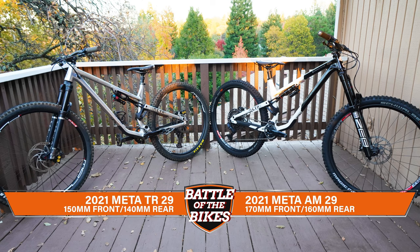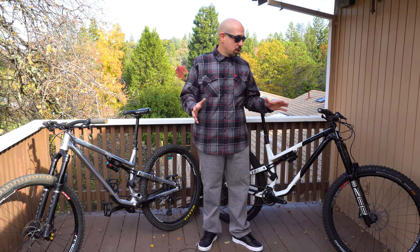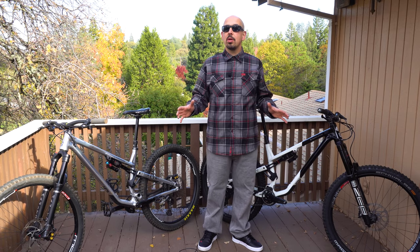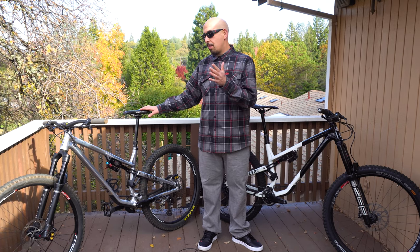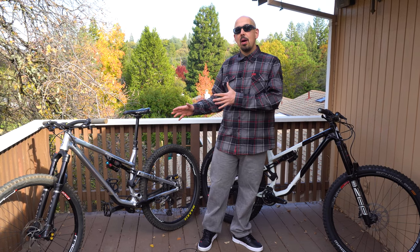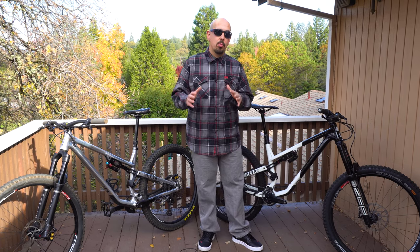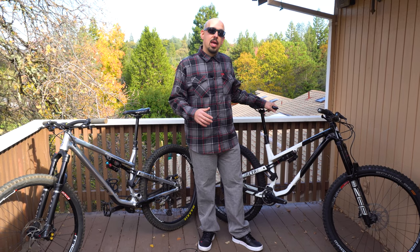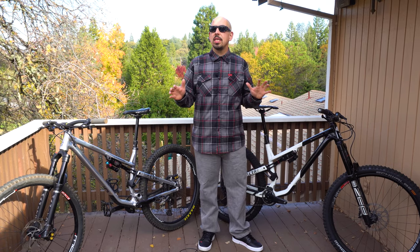We've got the 140mm TR and the 160mm AM. The TR frame came in without a shock at just over eight pounds. Our custom build came in at just over 35 pounds — on the burlier side but also on the lighter side for a relatively enduro build. The team version of the AM came in at just over 37 pounds. I would guess the frames weigh about the same.